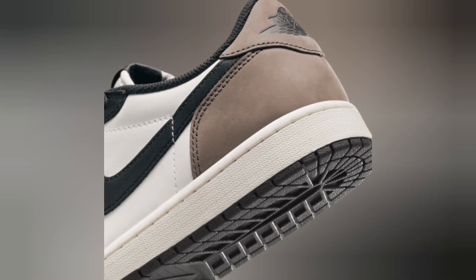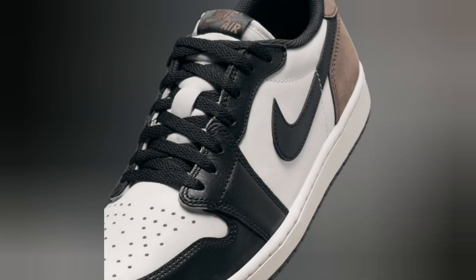First impressions? This sneaker perfectly combines the heritage of Jordan brand with a modern, sleek design that's bound to turn heads.